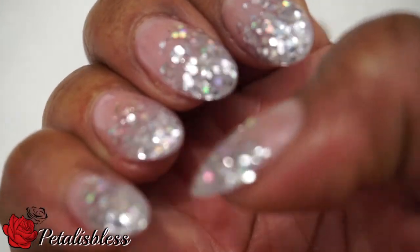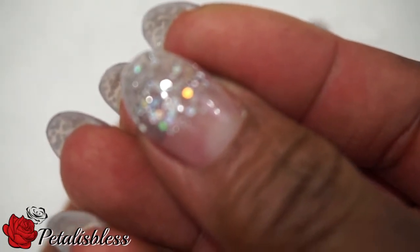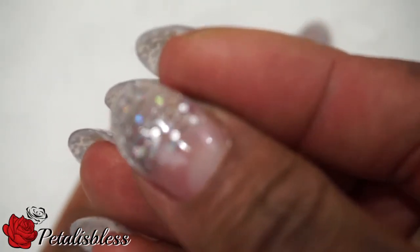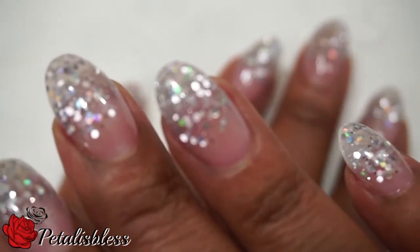All right everyone, hope you enjoyed my 'what's on my nails' this week. And remember, as always, stay blessed. From Petalizbessess — bye everyone!